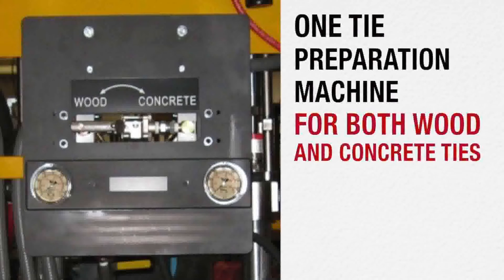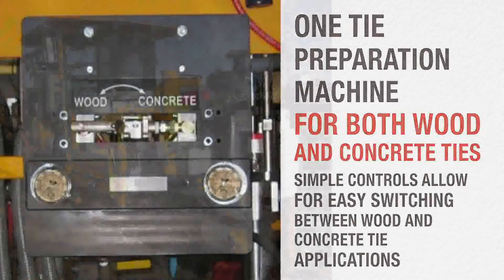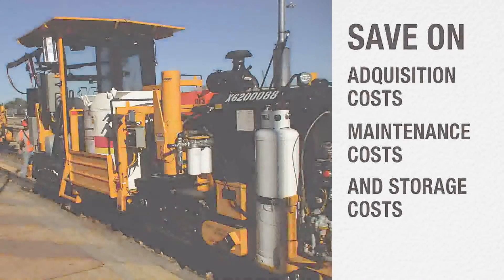With the NETP, you only need one tie preparation machine for both wood and concrete ties, since simple controls allow for easy switching between wood and concrete tie applications. Therefore, you save on acquisition costs, maintenance costs, and storage costs, lowering your overall total cost of ownership.